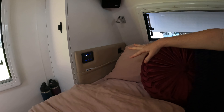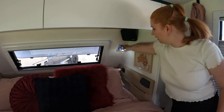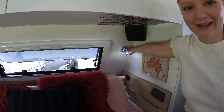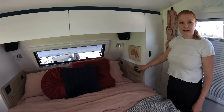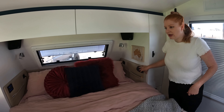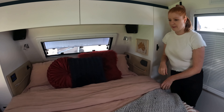Coming standard, we've got these really nice lights — you've got blue and white. The white is dimmable. We've also got the speakers. Each side also came with these leather pockets, which are standard through Lotus.